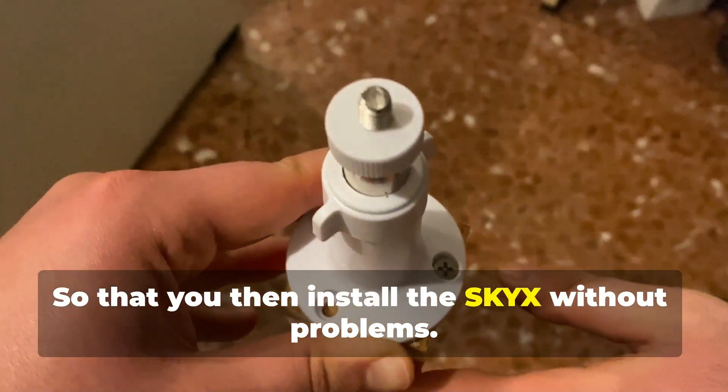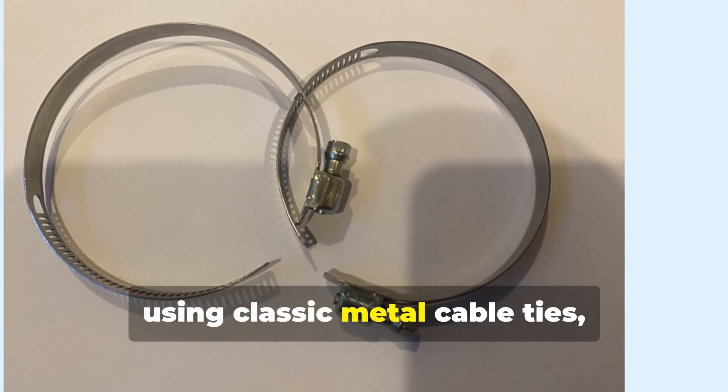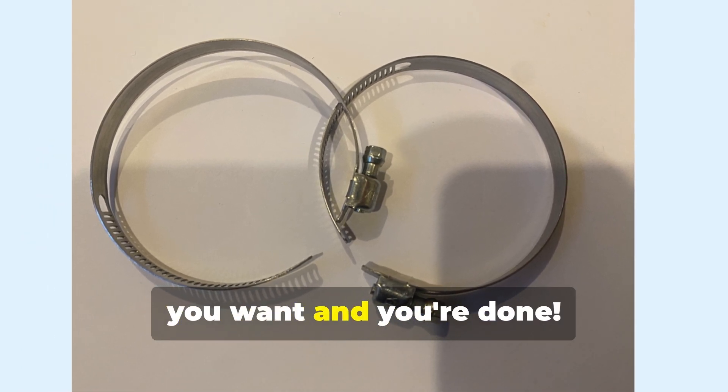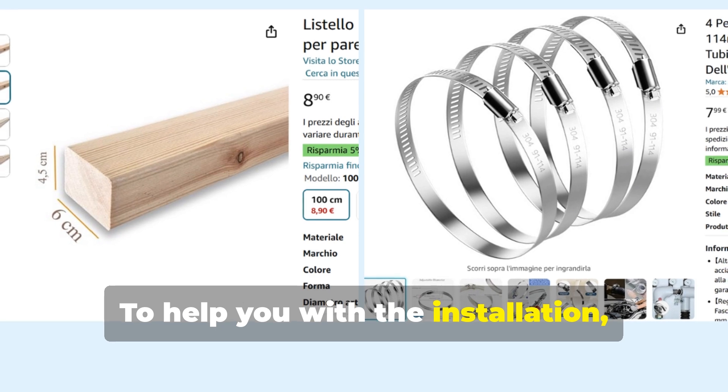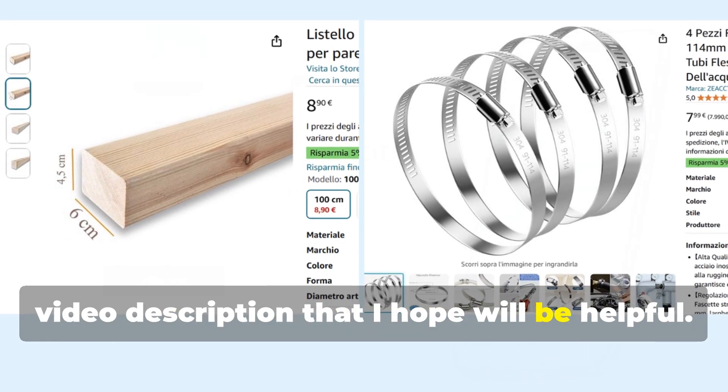Then I simply drilled, using the screws that come with it, the base of the white support above the wooden pole, so that you can then install the Sky X without problems. Using classic metal cable ties, you can tie the pole outdoors wherever you want, and you're done. To help you with the installation, I've included some Amazon links in the video description that I hope will be helpful.